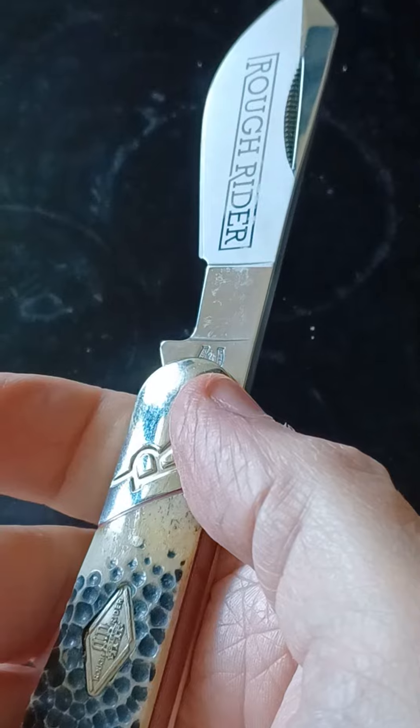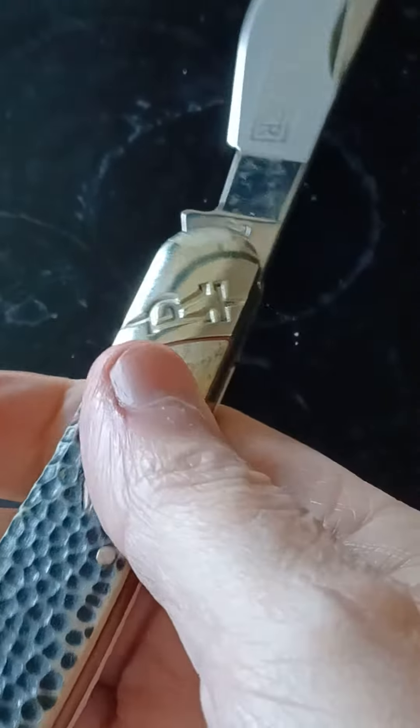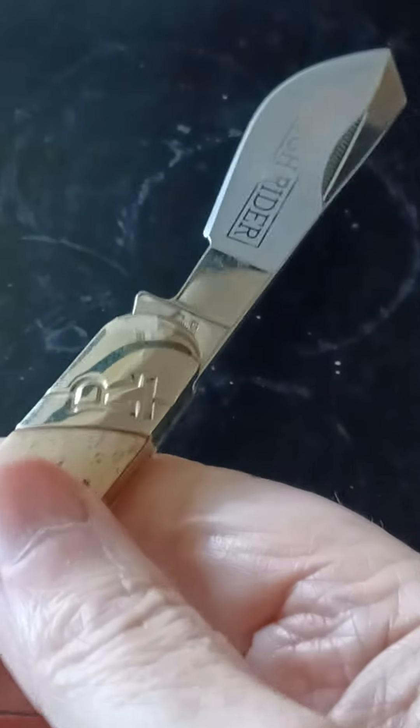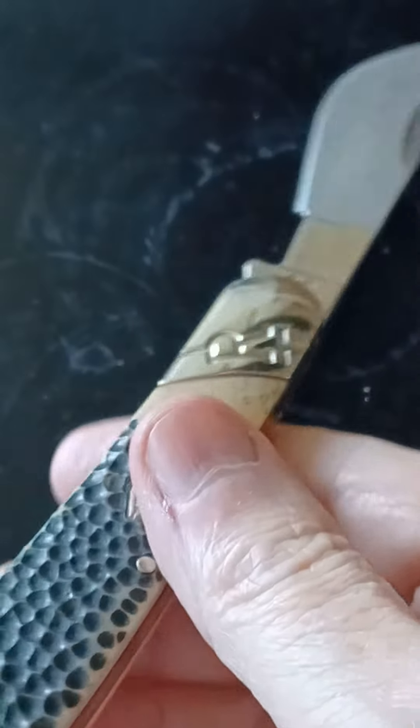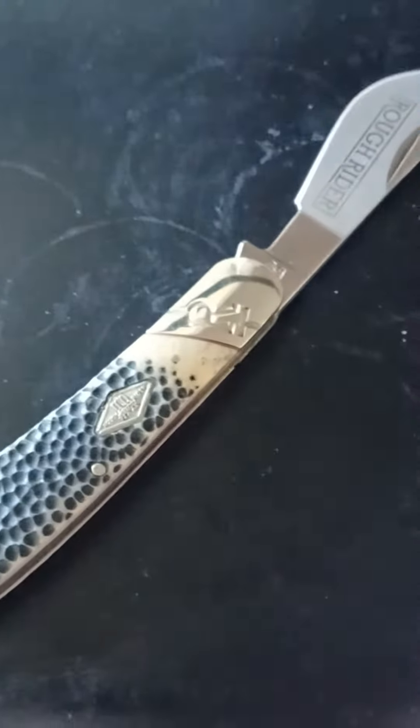They make some shorter ones too — there's little minis. I think I could use something with a pincher on the end, but I don't guess so.